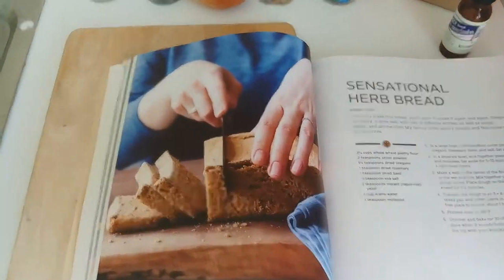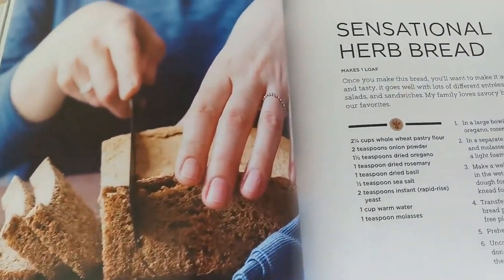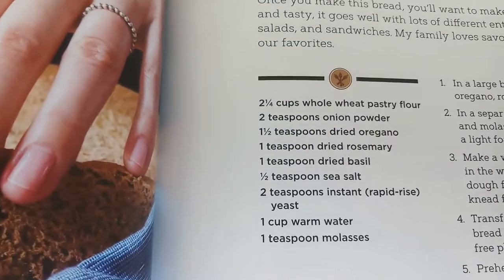Today we are going to be making sensational herb bread. Here is the recipe.